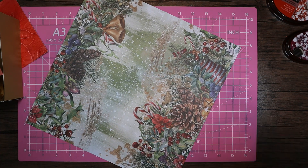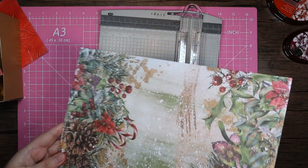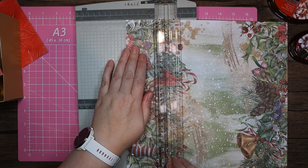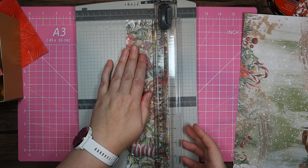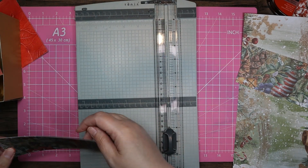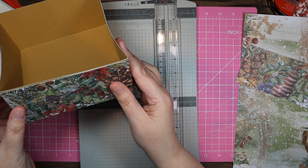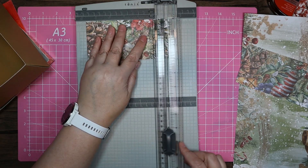I'm going to bring my trimmer back in. The base is three by six so I'm going to cut my first layer at two notches under the three, then four notches under the six. I've got a feeling I needed to go four notches under the six. Let me just check that — yes, two notches under the three is fine but I need to go four notches under the six. I'll do the same on the second piece.